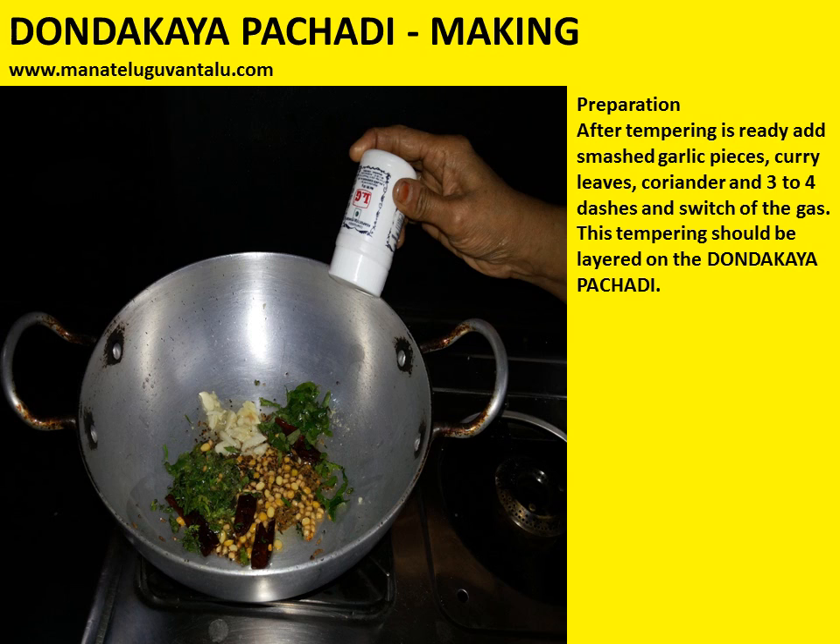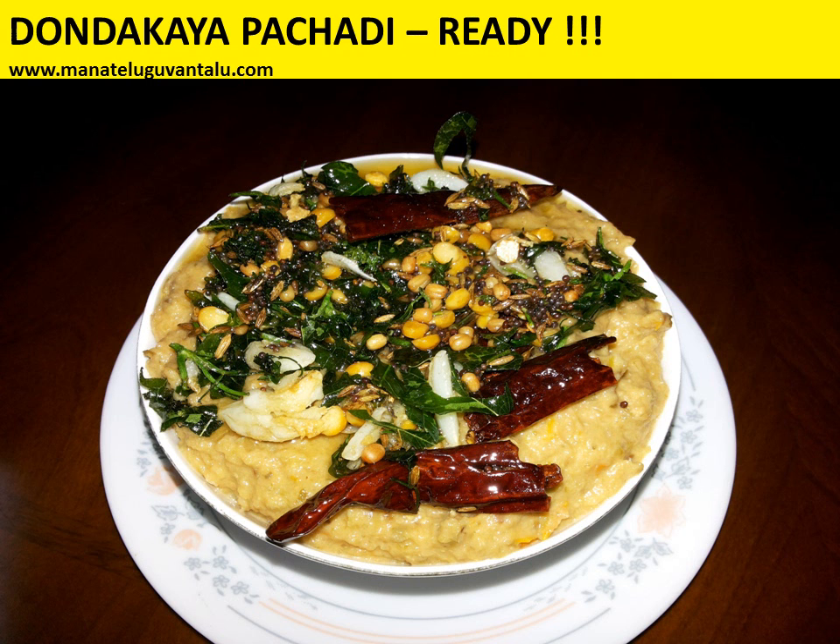This tempering should be layered on the dhondakaya pachadi. Yes, tasty dhondakaya pachadi is ready for you. Hope you enjoy making and tasting this dhondakaya pachadi. If you are satisfied, please subscribe to this channel. For more recipes, please visit us on manathelguvantalu.com. Thank you.